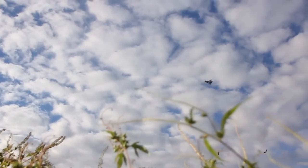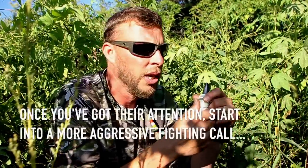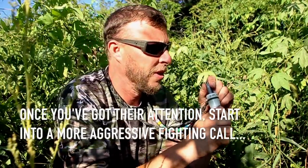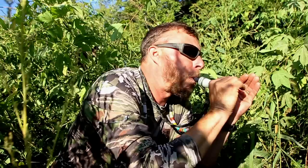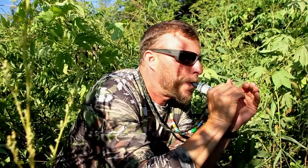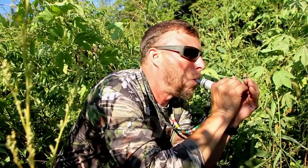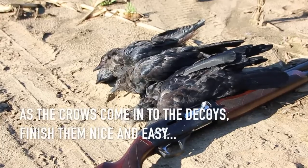That's just a locator call. As soon as you hear them call to you and you call back to them, then you can start into some feed calls. You can start into a little bit of more aggressive — what I call a fighting call — kind of just to get them moving and getting closer to you quicker. And then as they come in closer you just want to finish them nice and easy.